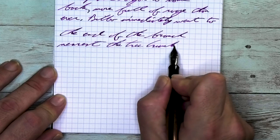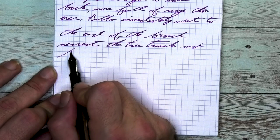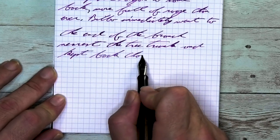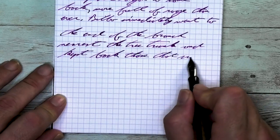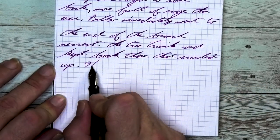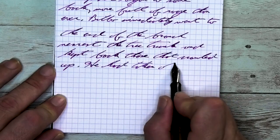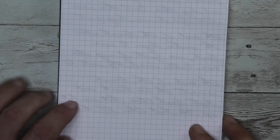Looking at the stub nib, it is the same tone as the medium, the same tone as the Clairefontaine. No feathering and no spread. Shading just as well as with the medium — the stub is showing it off a little nicer with those thicker lines. At the end of 'branch' on the first line, the E is darker than the N going into the D, and the D ends much darker. 'Of' goes lighter to darker, especially on that downstroke of the F. 'Branch' goes darker to lighter to darker again. Looking at the back of the page, no bleeding and no ghosting.